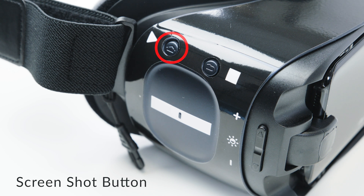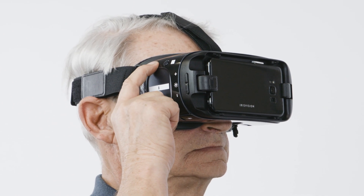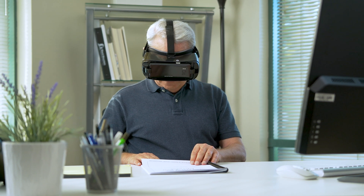Here is the screenshot button. This is the other button at the top right of the headset, closest to your right ear. Use this button in order to take a still photo of reading material or people in places.